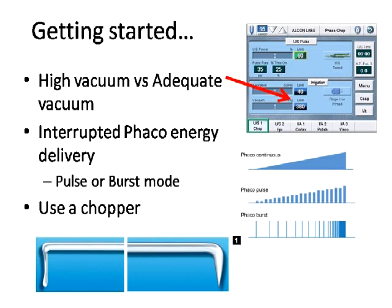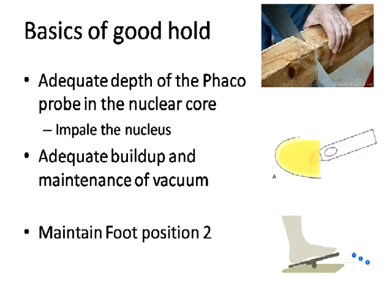What kind of FacoEnergy modality do you need? Some kind of interrupted modality. A continuous Faco mode would repel the nucleus just as much as it would attract it. You need an interrupted modality like pulse or burst mode, which delivers energy enough to impale the Faco probe but does not keep pushing it away. I personally prefer the burst mode, which gives just enough bursts of energy for the probe to impale the nucleus, then lets you return to foot position 2 to hold the nucleus.